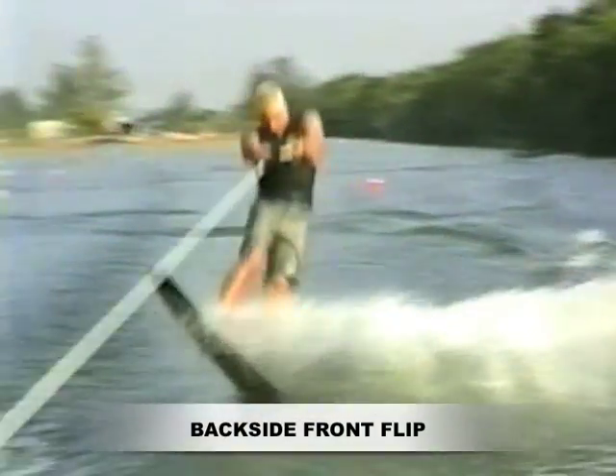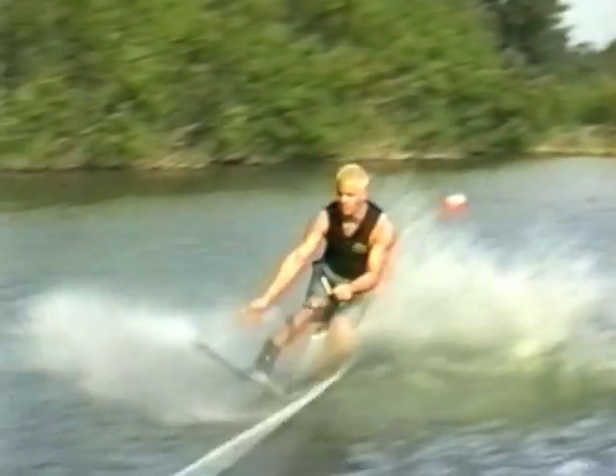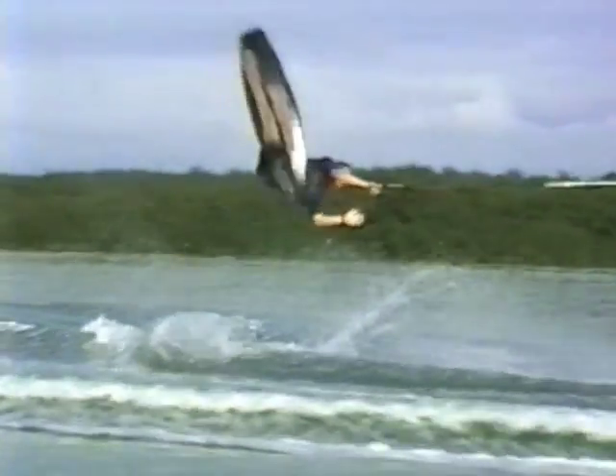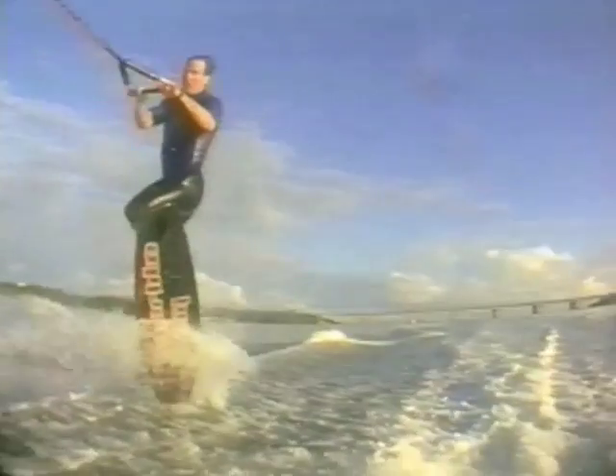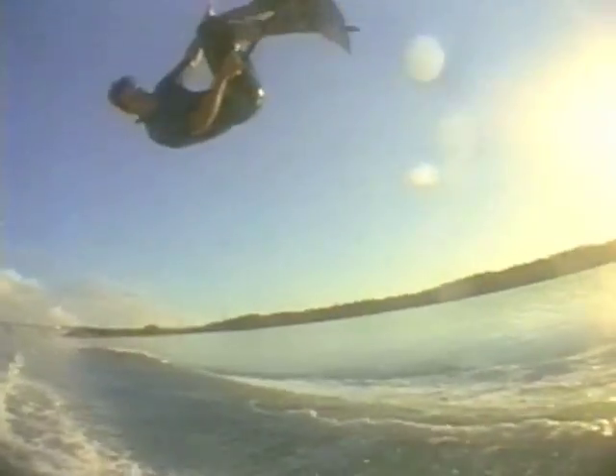The backside front flip doesn't require a lot of speed to the wake, only enough to land across the second wake. Get a strong pop, concentrating on standing up tall for a good rise. Throw your head down towards the tip and pull the handle in, allowing the tail to flow over your head.